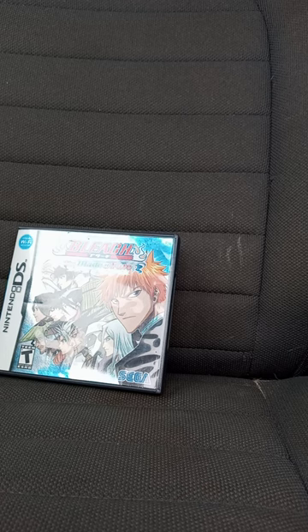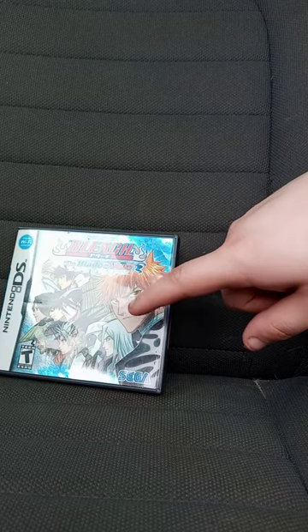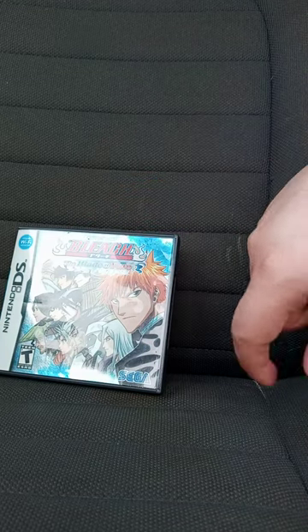This unboxing plus review is going to get 100 out of 100. And yes, this is my first time owning an anime game on the DS.